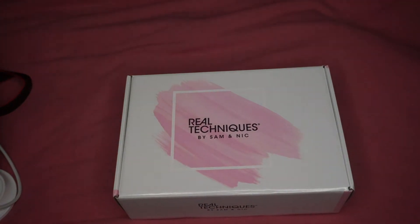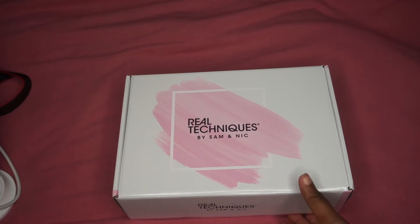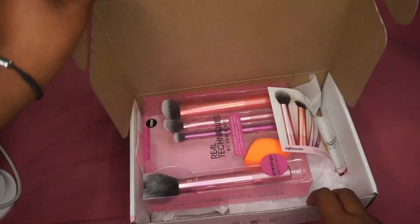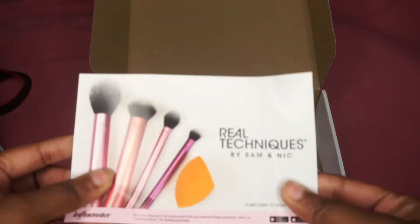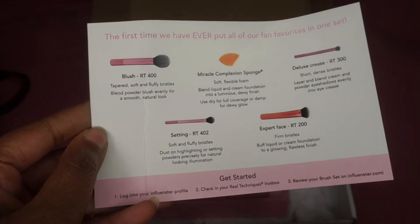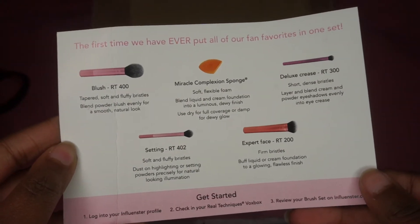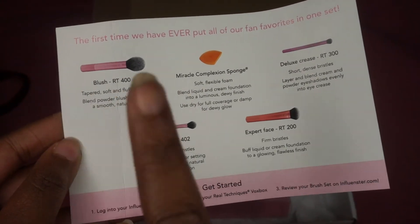I'm gonna turn that up for you guys — get a little bright, get a little dim. You're gonna have to turn the brightness up because I have no idea what's in this box. So when Influencer sends out their boxes, they always send you a postcard, and on the back of the card it tells you exactly everything that's in the box.